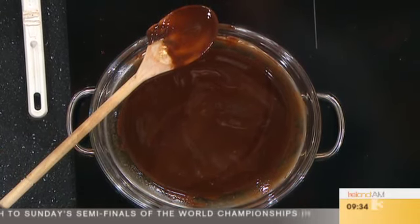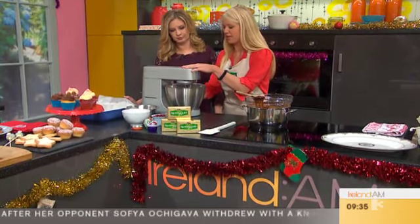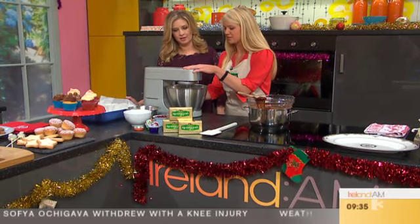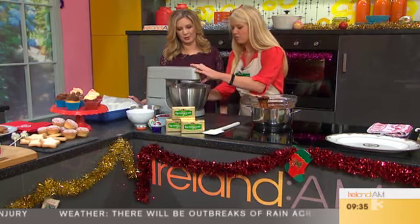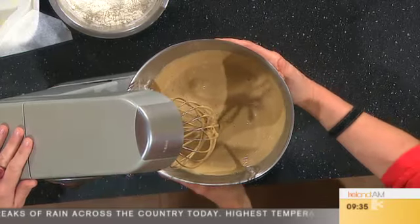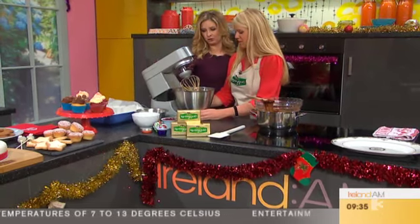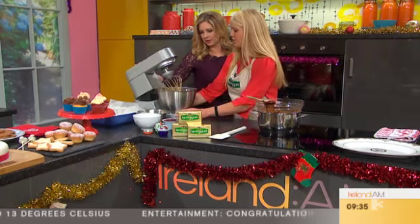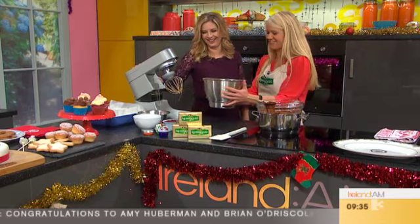While that's finishing off melting, the next step is to whisk together four eggs with 300 grams of light muscovado sugar. I've already started whisking, so I'll just finish it off quickly. You whisk that for about three or four minutes until it goes a lovely pale and fluffy colour, because it makes the brownies rise. There's no problem if you do it a little bit too long — totally foolproof.